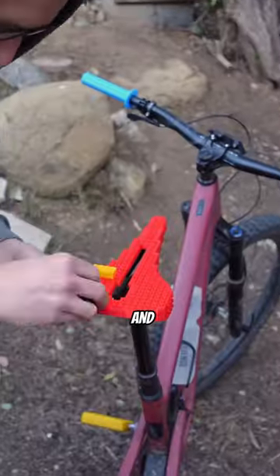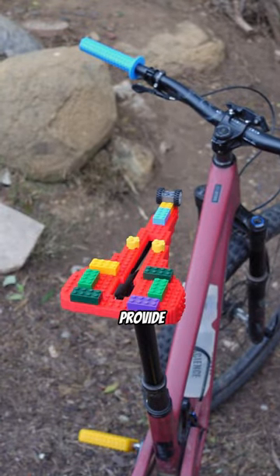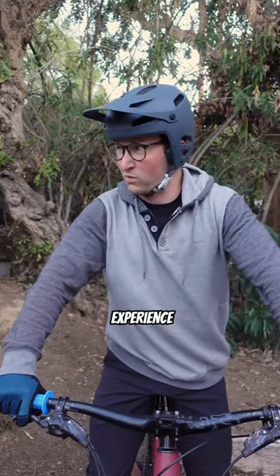It's the perfect complement for your LEGO pedals and LEGO grips. Simply open up your pack and add or remove bricks as needed to provide the perfect contact patch for your rear end. Then sit down and enjoy a truly ergonomic riding experience.